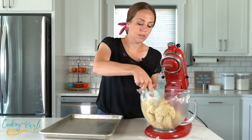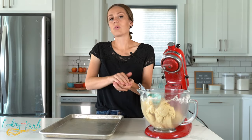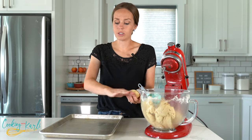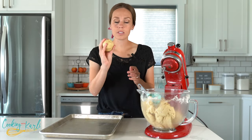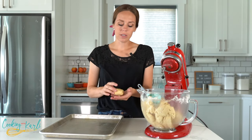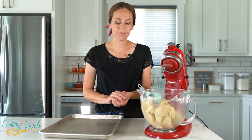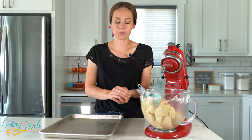I'm just going to scoop out one-third of a cup of dough, roll them into a ball, and separate them all out. Then once they're all separated, we're going to press some cinnamon sugar onto the outside and form them into a hockey puck shape before we bake them. Let's portion all of these out.